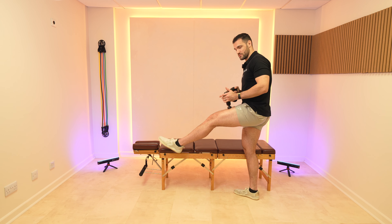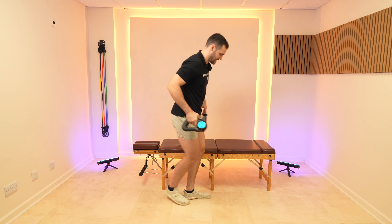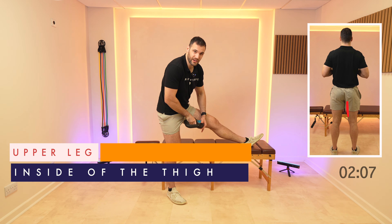Let's move around to the adductors, swapping position. Working down the inside of the thigh here.